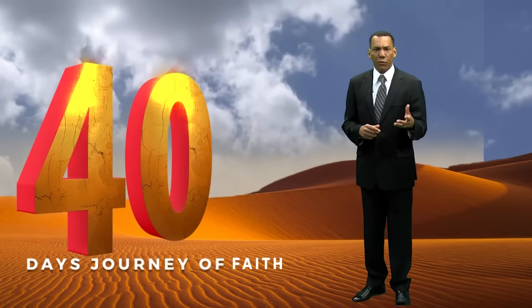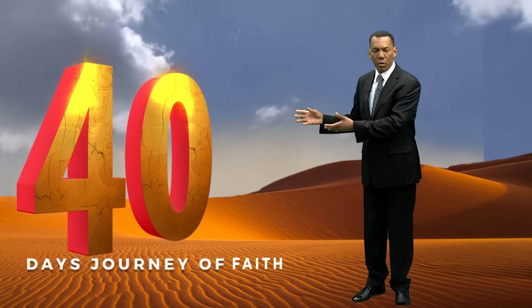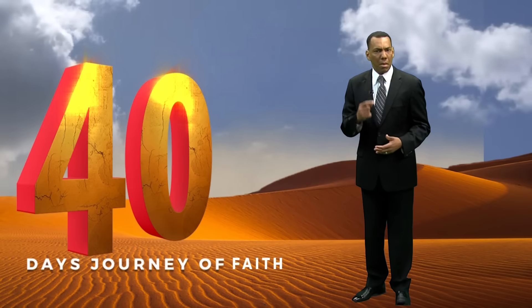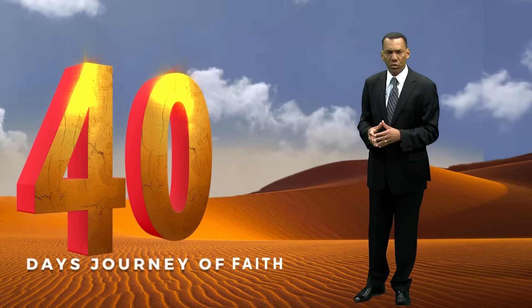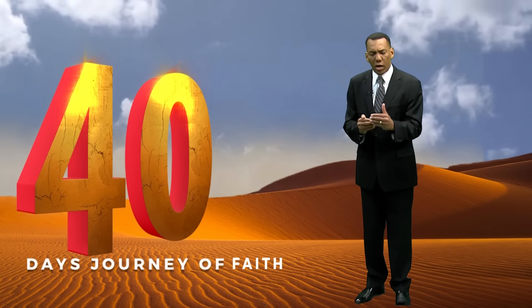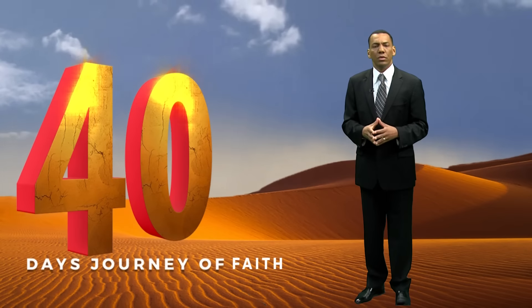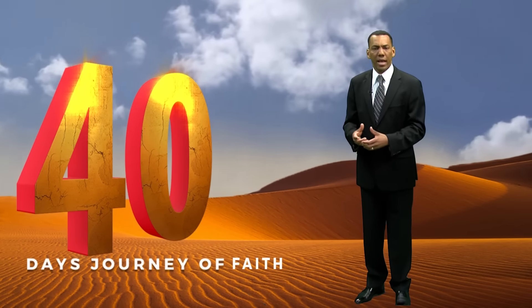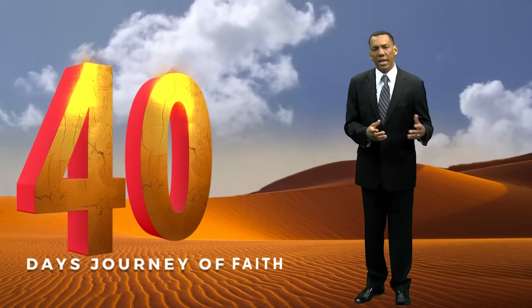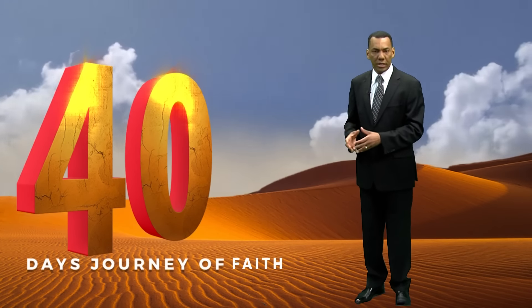Think with me. If our Lord Jesus, being God, did the 40 days and went to the wilderness, how much more us. So you who are watching me right now, you who are following step by step — what you are doing is following the example of Jesus. He gave us the recipe and we need to follow it.